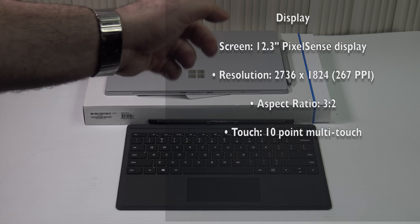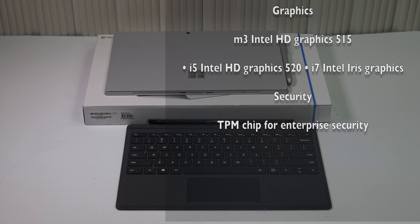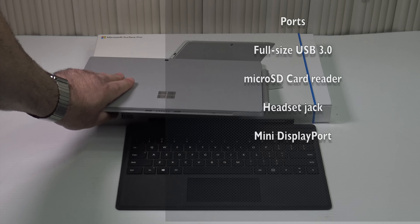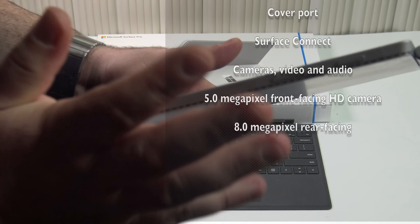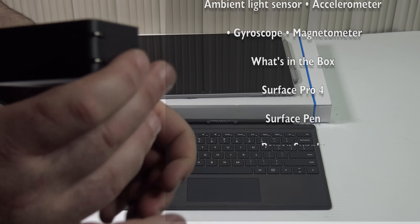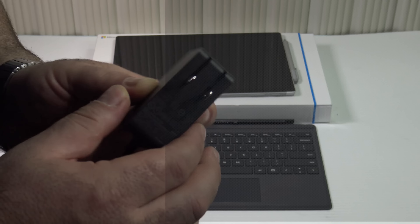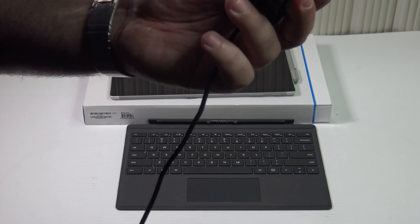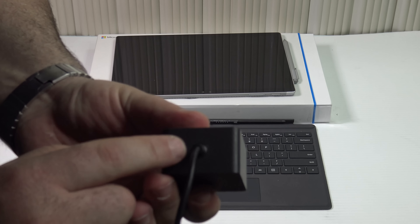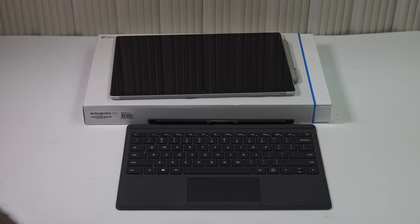So here we have the Surface Pro 4 Core M. Rather than doing a traditional unboxing, what you get in the box is the tablet itself, the Surface Pen, and the charger with flip-out prongs. The output is 15 volts at 1.6 amps, so it doesn't need as powerful a charger as the Core i5, Core i7, or even the Surface Book. This charger also doesn't have a USB port like the Surface Book or Surface Pro 3 chargers do.